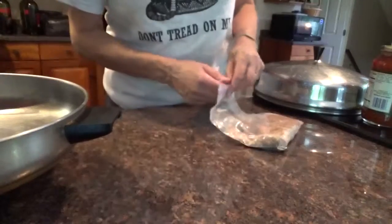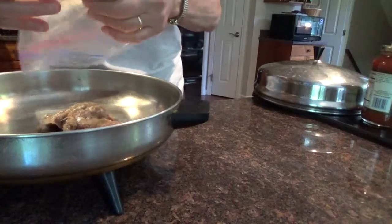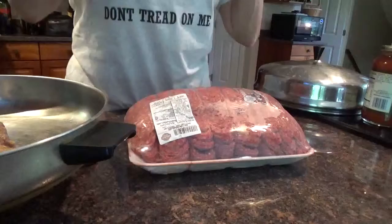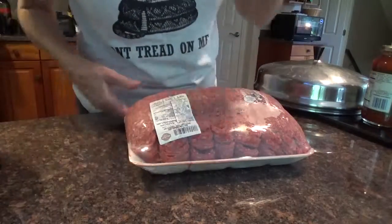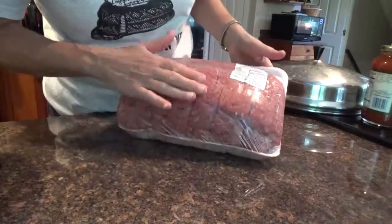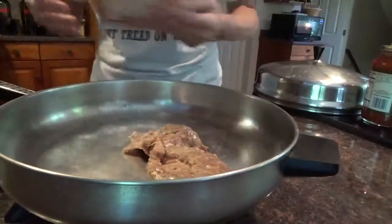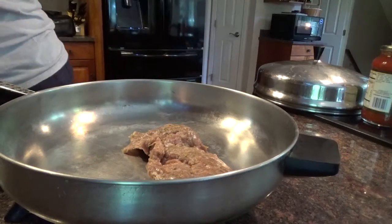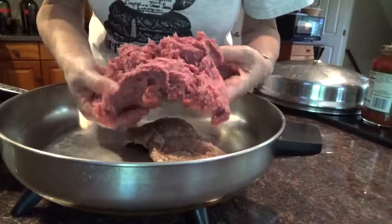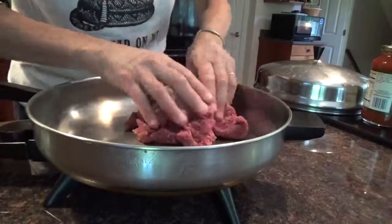This is just Italian sausage that I made a while back. I'm going to dump this in here. You can put a pound in if you've got a pound. And then I got some gorgeous beef the other day. This is the best place to buy ground beef — BJ's Wholesale Club. This is 88% lean and it's $3.69 a pound. It's absolutely gorgeous, looks like 95% lean. I'm going to take a chunk of this and mix it in with my pork.